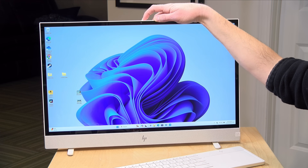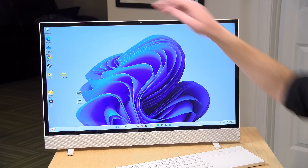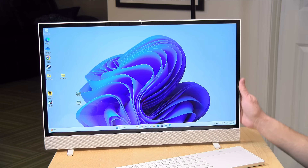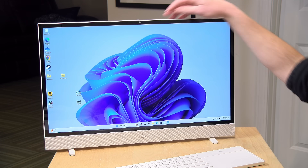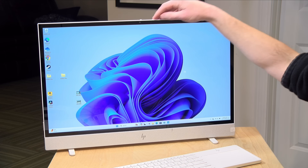It has a 1440p webcam at the top that works with Windows facial recognition to unlock the computer when you walk up to it. It can also detect your presence — if you walk away, it'll lock the screen or put itself to sleep automatically, then pop back up when you return. The webcam has a physical shutter to block the lens. However, like many all-in-ones, it's hard to get a good camera angle: there's a lot of headroom and no way to adjust its position since the legs are fixed.